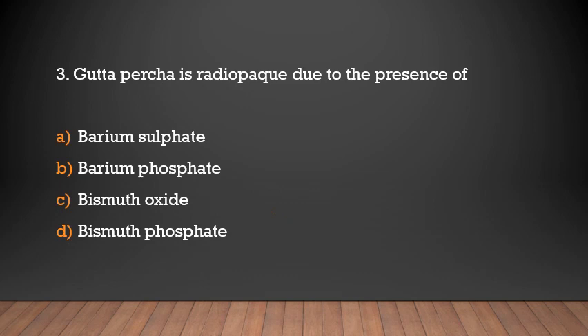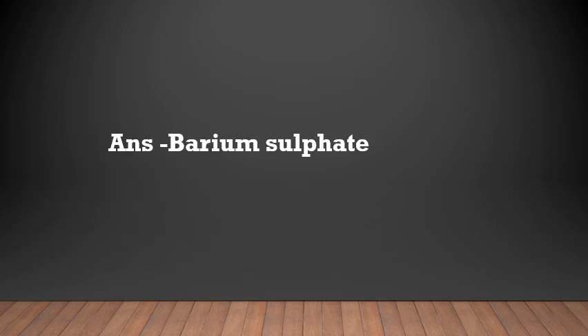Gutta-percha is radiopaque due to the presence of which substance? Options: barium sulfate, barium phosphate, or bismuth oxide. The answer is barium sulfate. Gutta-percha is radiopaque due to the presence of the heavy metal barium sulfate.